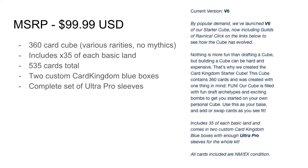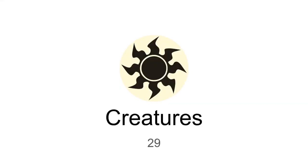Over here on the right, the version 6 — this little cutout is directly from Card Kingdom's website. Hopefully they don't update it to version 7 when I upload this video, that would be pretty hilarious. Let's actually look at the cube and see what's going on in here. Like I said before, this is simply just a cube study for myself. I have a bunch of new Guilds of Ravnica cards I'm going to throw in here.